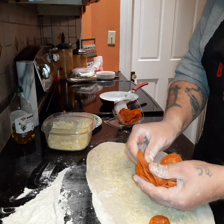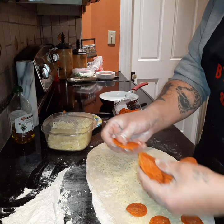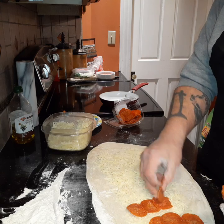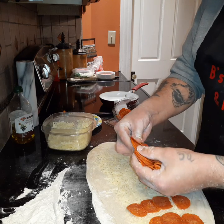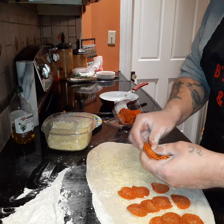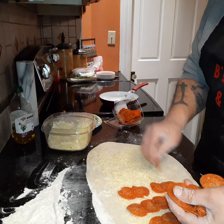We're gonna get that in there. You don't want to go too crazy with it because pepperoni has a lot of fat in it, and we'll end up with a messy calzone. So I'm gonna get that on.